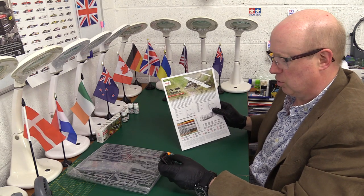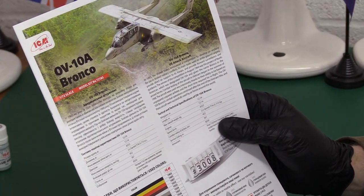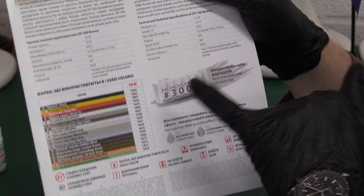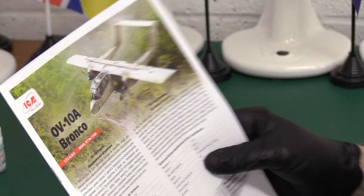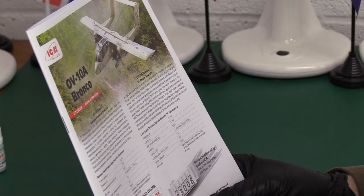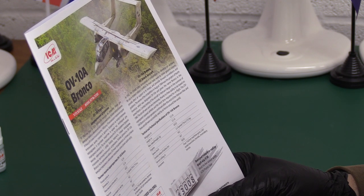Let's get into the instructions. ICM make a bit of an effort — they actually do some research, which is so lacking in many other manufacturers. It even gives a plug for number 3008, which is the paint set we just looked at. Basically the same write-up we've just read on the box, but it also goes into the technical specs. Wingspan: 12.1 metres. Length: 12.1 metres — sounds like a square, doesn't it? Takeoff weight: six and a half tons — that's only about two cars in weight, like two SUVs.